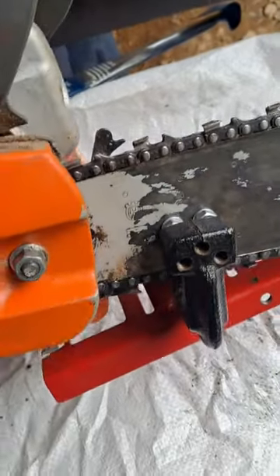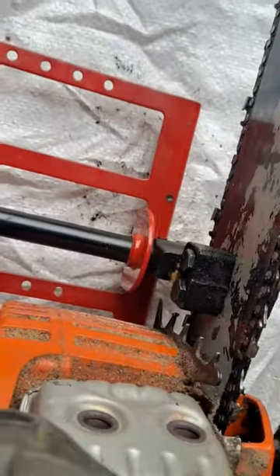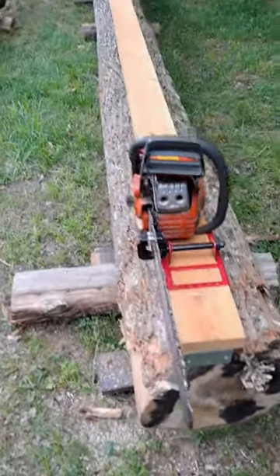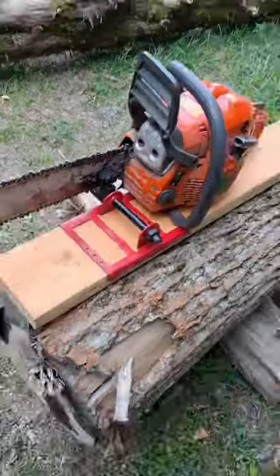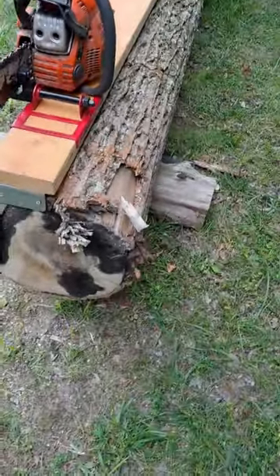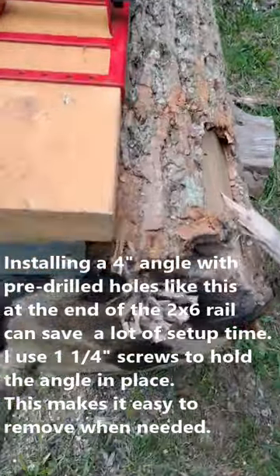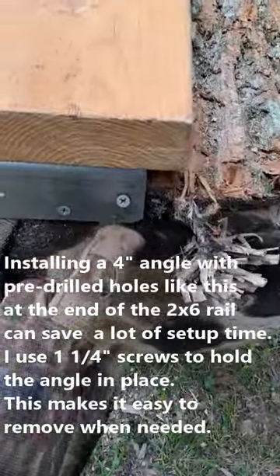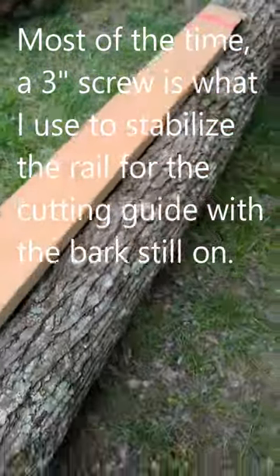I've got the blade all sharpened and I'm ready to go cut a poplar tree. I went ahead and put my 2x6 on the poplar tree, got my cutting guide on there, got the board leveled up about as good as I can. What I like to do is put a couple of stabilizer screws on the end — put a screw in the middle and one towards the end.